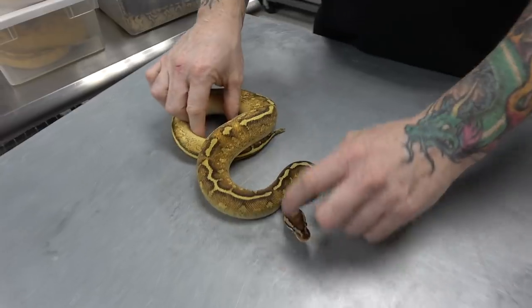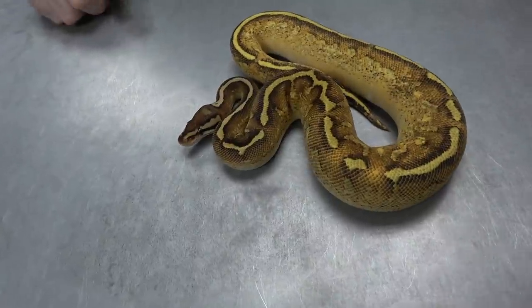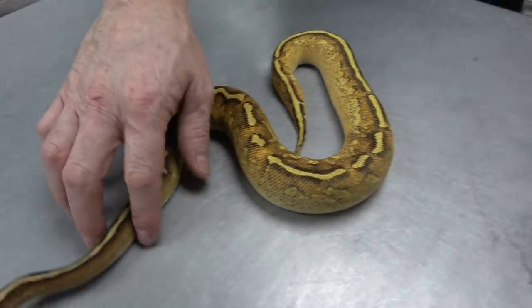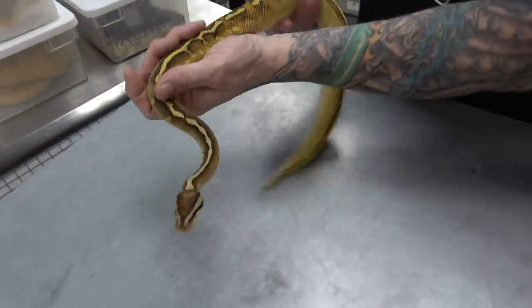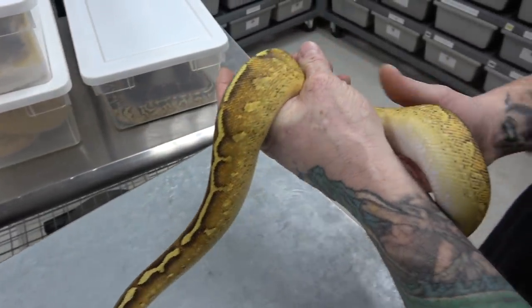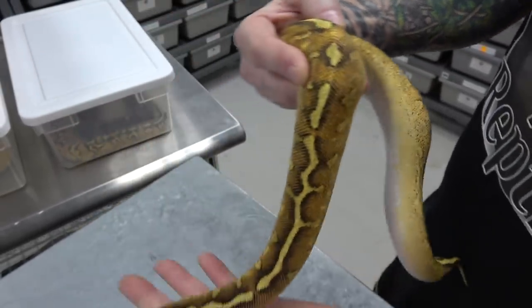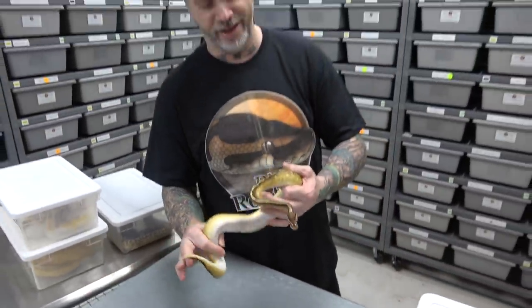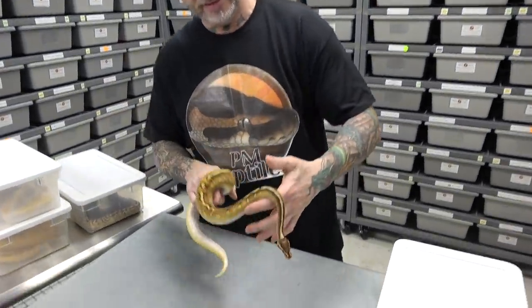This one's pretty cool — Hidden Gene Woma Enchi Freeway. The Enchi is bringing in that burnt, rusted color — those oranges. And the Hidden Gene Woma is helping with the pattern on the sides, cleaning it up, as well as giving some darker tones to the oranges. Look at the reds and the golds — salt and pepper inside, all that little black speckling. Nice contrast from the belly up. Imagine getting red stripe and OD into this.